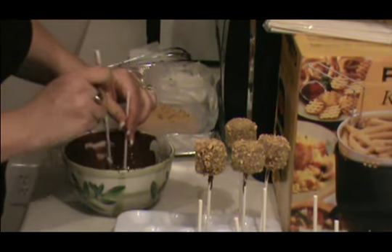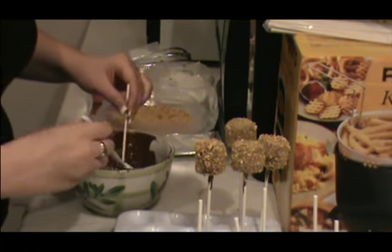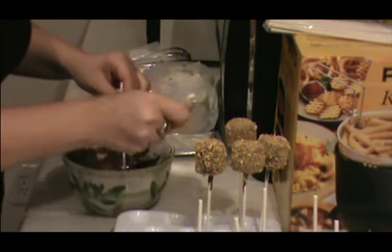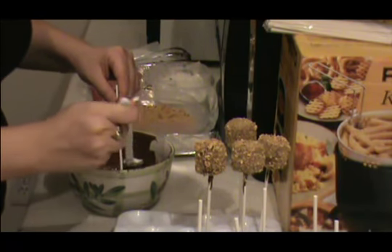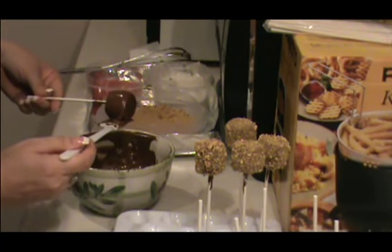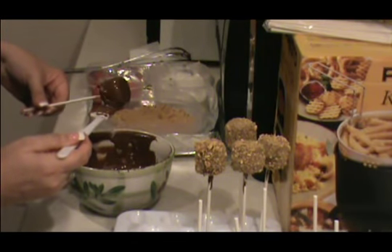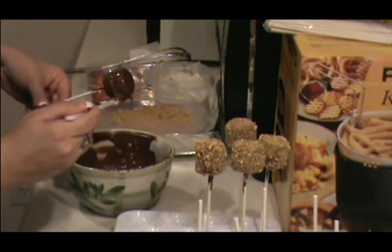So what you're going to do is dip your marshmallow into your melted chocolate and coat it really well. I like to use a spatula to coat it — it makes it a little easier. And I try to trim off as much excess chocolate as I can so it's not too heavy.